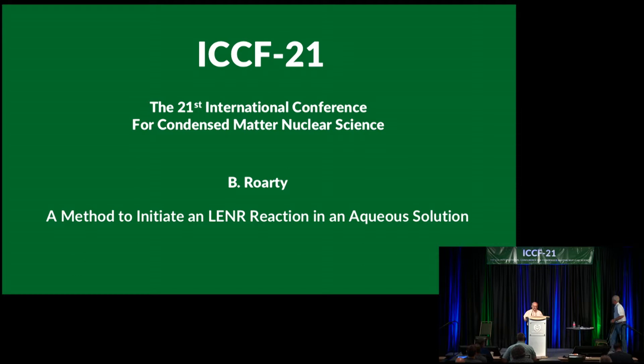The last speaker of this session is Dr. Rorty, and he will talk about a method to initiate an LENR reaction in an aqueous solution.